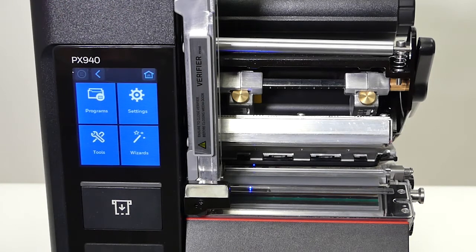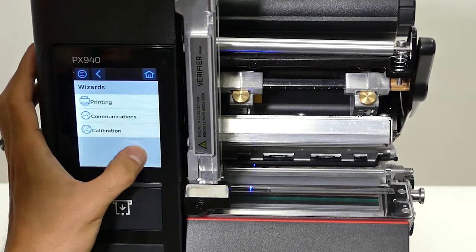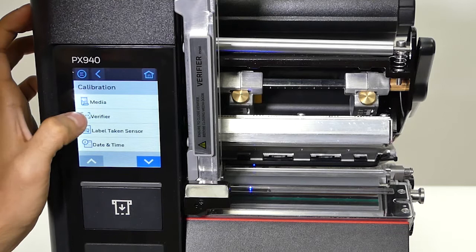We're going to go over how to calibrate the verifier using the calibration card. First you go to the menu, then you go to wizards, then calibration, then verifier.